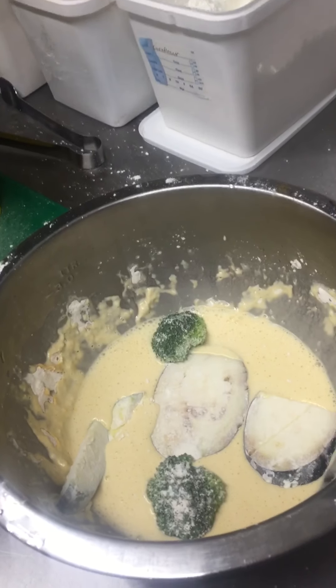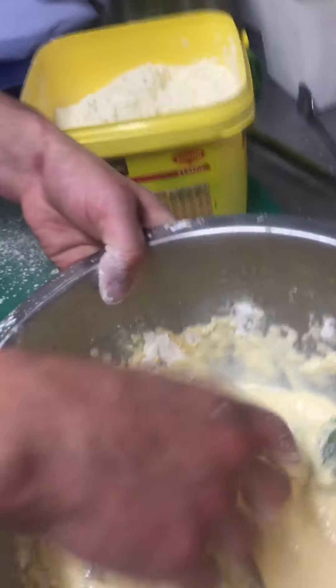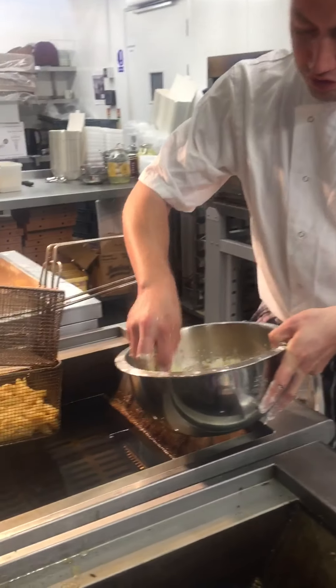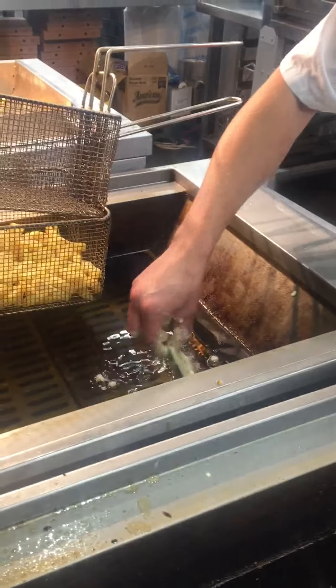Shake it like a polaroid picture. We've got one more to go, a little bit here. Get your hands in there, get it mucky, get it coated and straight to the fryer — got to come with me. Dropping into the fryer right here. Okay, here we go. A bit like fish and chips — not straight in.